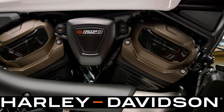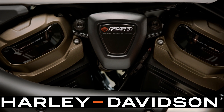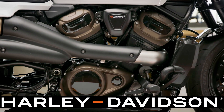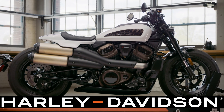The Sportster S is going to be a high-performance model for Harley-Davidson. It's running on the all-new Revolution Max engine — 1250cc's. They're actually referring to this engine as the Revolution Max 1250T, which means torque. So don't confuse this with the same motor that's in the new Pan America, because it is different. Harley plans to use the Revolution Max engine in several new models that are yet to be announced, but this particular version is specific to the Harley-Davidson Sportster S.